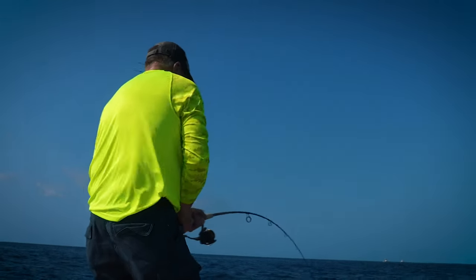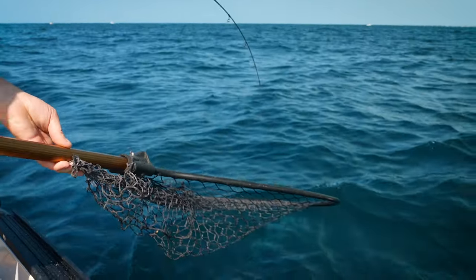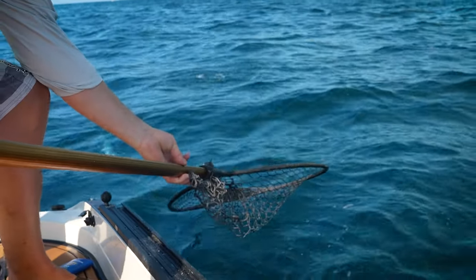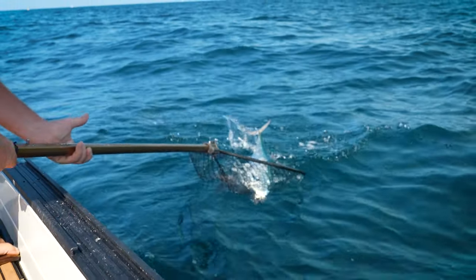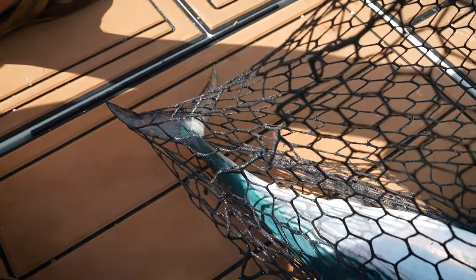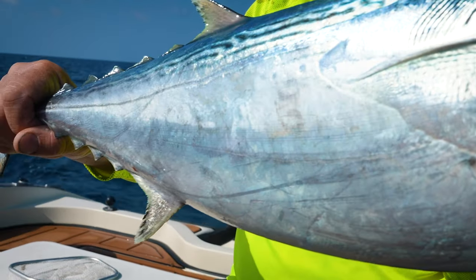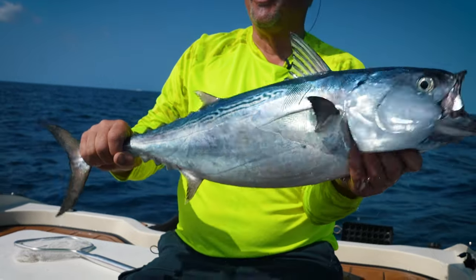Woo hoo! Yeah! That was a great fight. Look at that — that is such a cool looking fish. You know, that's the cool part about fishing out here: you never know what you're going to get. You're trying for one thing and you see something else. Sometimes it's nougat and sometimes it's caramel.